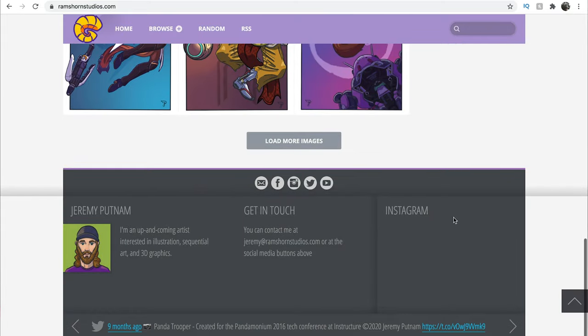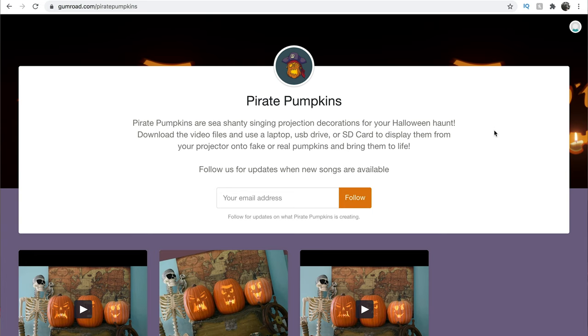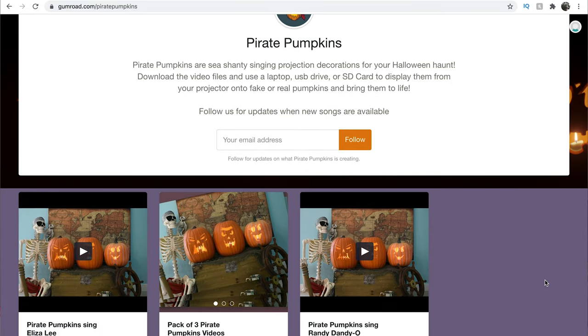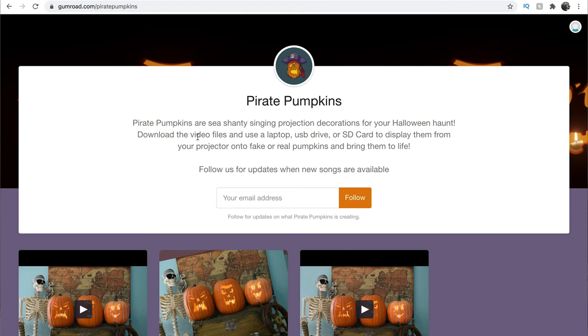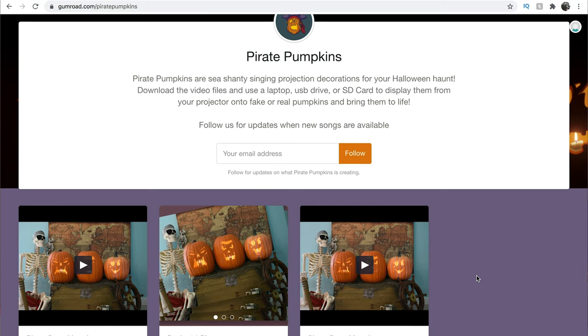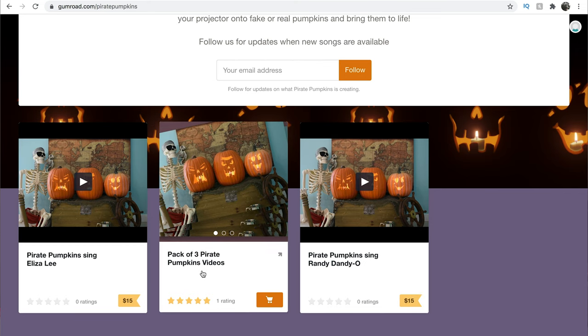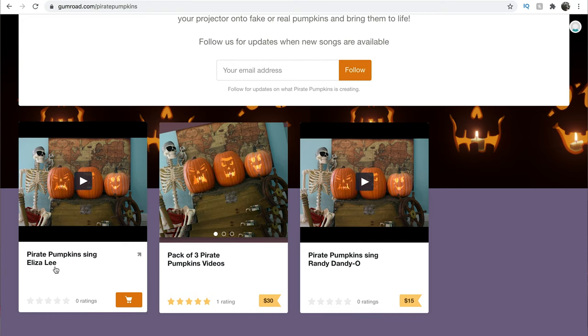Be sure to check out his website and other social media you can link to from his page. He has come out with a singing pumpkin trio. Pirate pumpkins are sea shanty singing projection decorations for your Halloween haunt. Download the video files and use a laptop, USB drive, or SD card to display them from your projector onto fake or real pumpkins and bring them to life. He does have a three pack of pumpkins coming available, and right now there are two shown on his site.